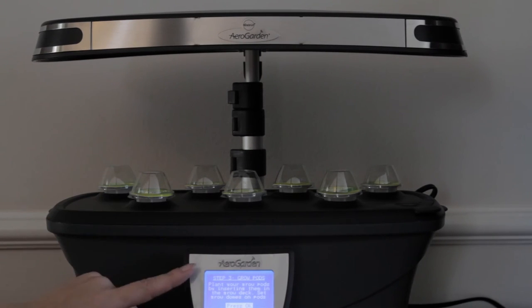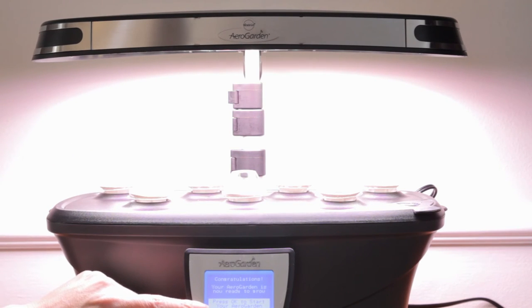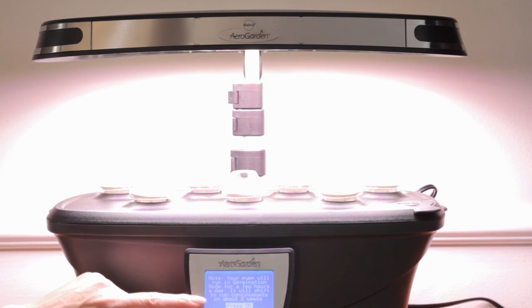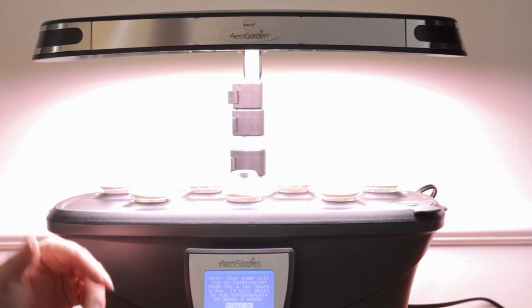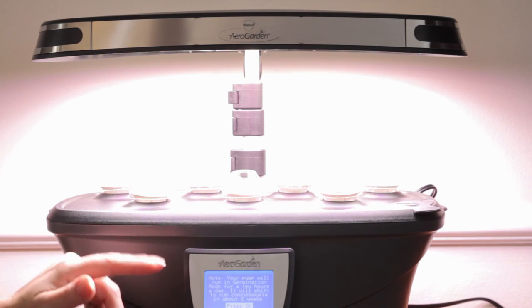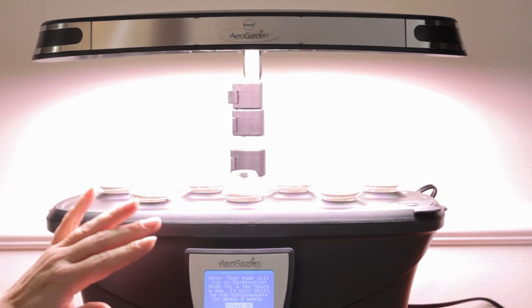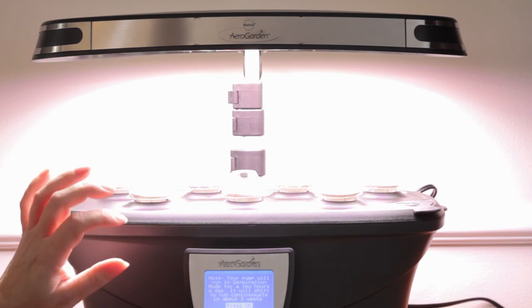It's telling us to pour the water in — done. Add the nutrients — done. Put our grow pods in — done. Press okay to start your AeroGarden. Your pump will run in germination mode for a few hours a day and will shift to run continuously in about two weeks. This is really important because a lot of people think their pumps are broken because they don't hear them running — in germination mode it will not run continuously.